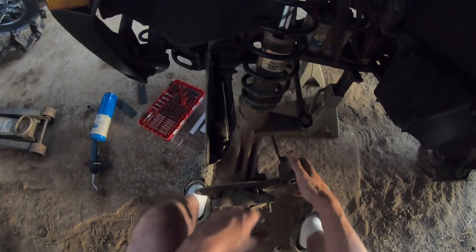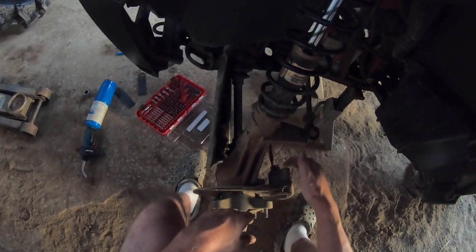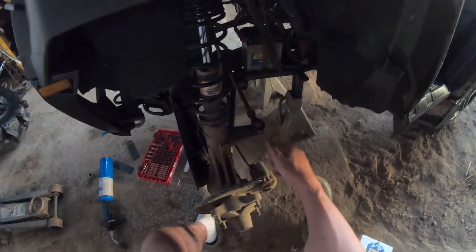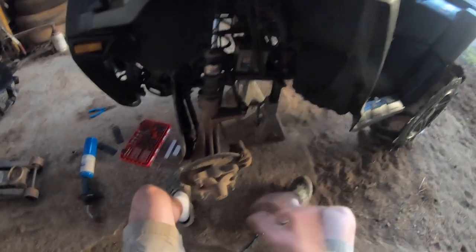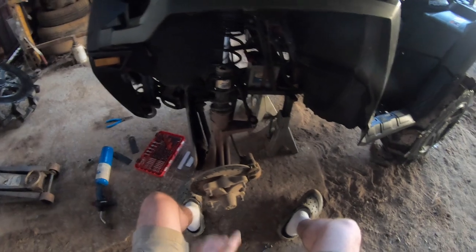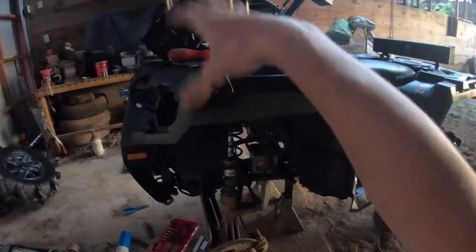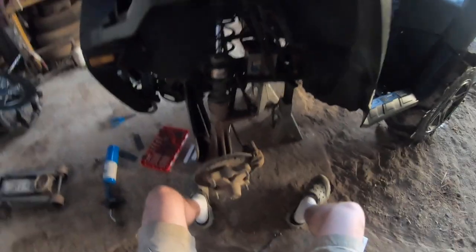We're going to put this back on. After you slide it back on the rotor, the steps are pretty much a reverse. Don't forget to put your screw back in up top, tighten it down — you may want to use a little bit of blue Loctite. Other than that, you're good to go guys. Polaris uses the same brake pads and same system on all three, so on that wheel over there and the front two, it's going to be the same process. Hope it goes well for you — see you guys next time.